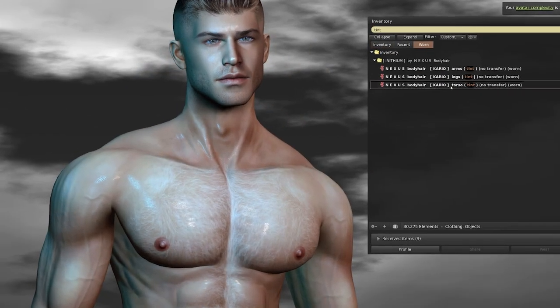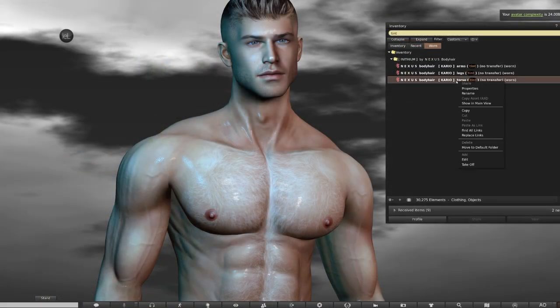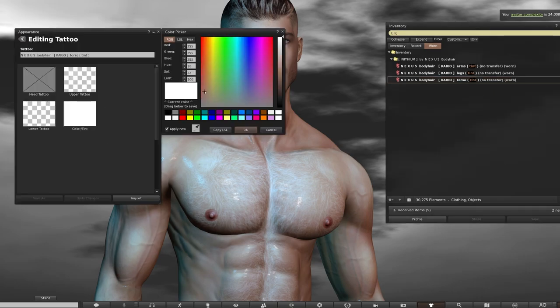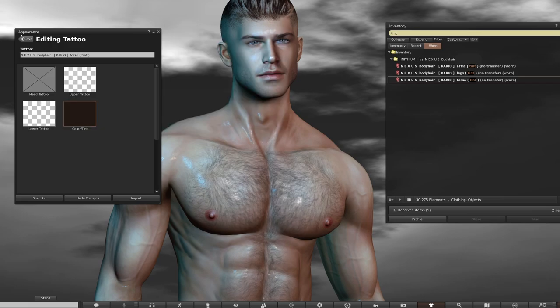The other thing you get in the Cario pack is body hair add-ons by Nexus. I've got arms, legs and torso layers on here. The torso hair may be white when you first apply it, so just right click the item in your inventory, click Edit, choose Color Tint and then select your color from the palette. I'm going for a dark brunette, almost black shade. Once you're done, just click OK and save the changes.